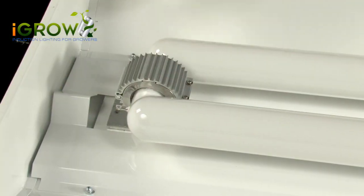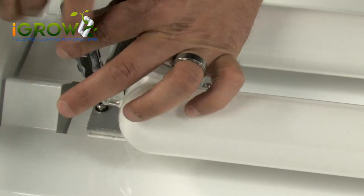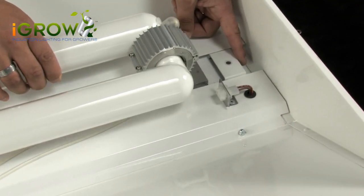See how easy that is? So let's put the lamp back — same process, but I'm still going to go through the motions for this video. First put the lamp back into the fixture, then install the mounting screw.